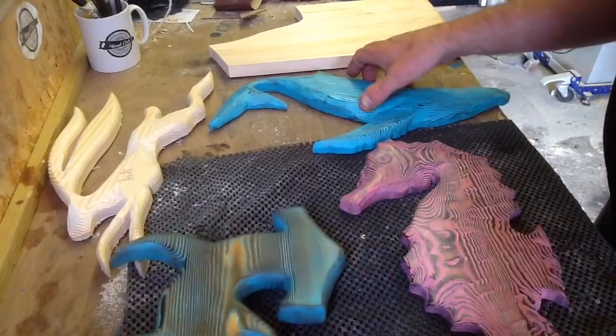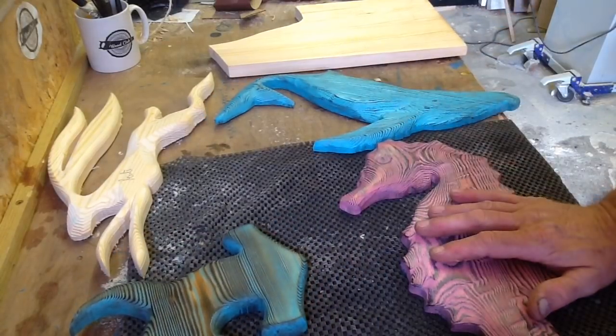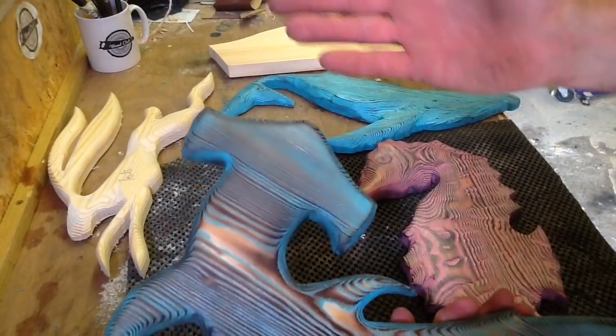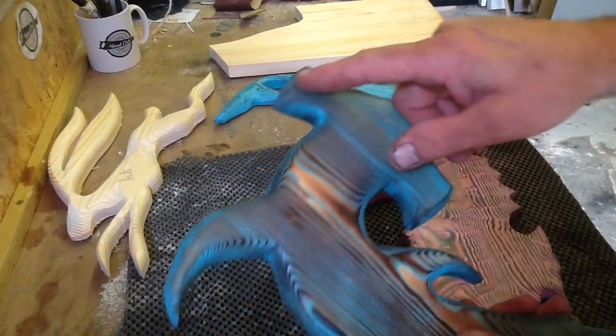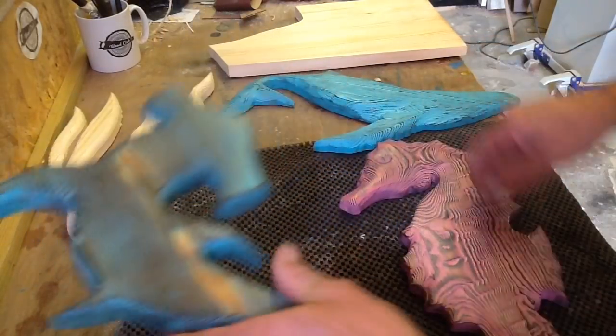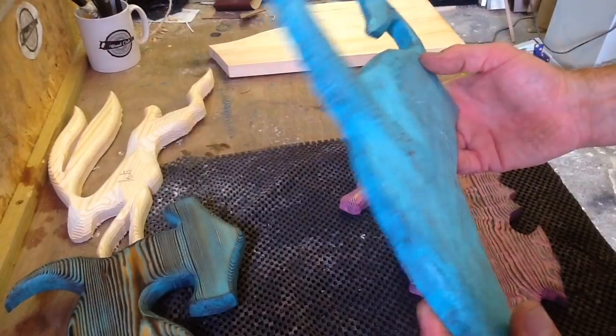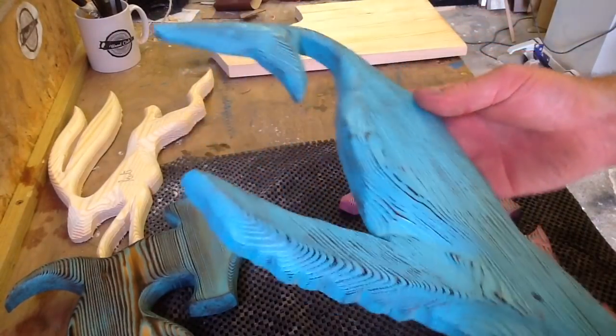I will do a video on how I make them. Now, they're not simple — just silhouette shape cutouts. That's basically just a rough cutout. I've used a router bit on the edge to give it a bit of depth. But on some of these, like the whale, I actually try to give it more of a 3D effect.